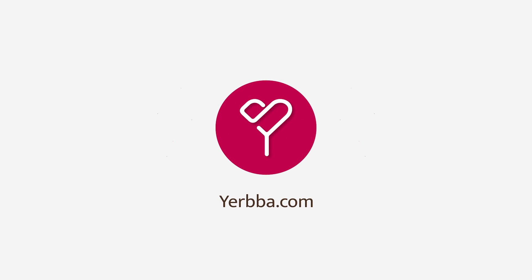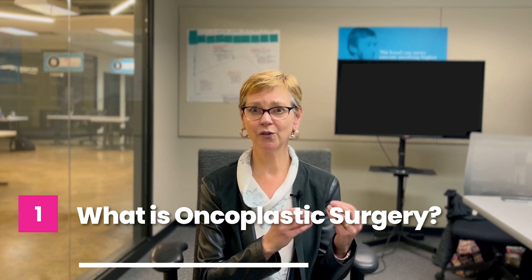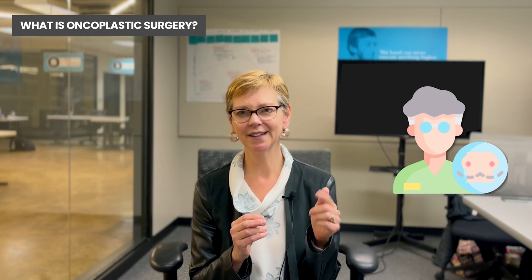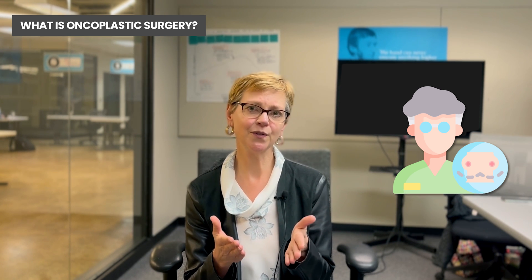Hi, in this video I'm going to be talking about oncoplastic surgery for treatment of breast cancer. Oncoplastic surgery is really plastic surgery done at the time your tumor is resected, and it's a particular type of plastic surgery. We'll put links to the other videos below on different types of breast reconstruction.